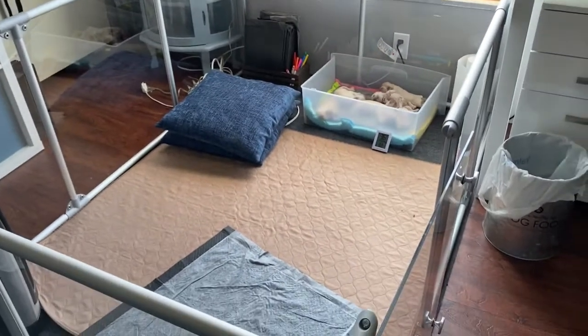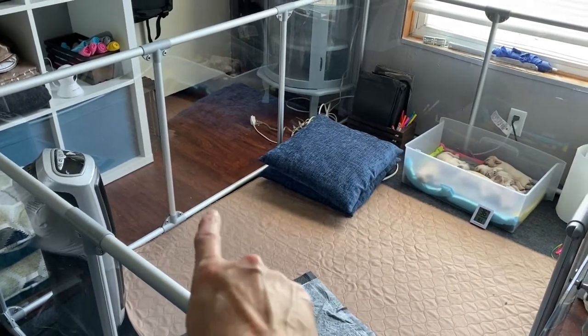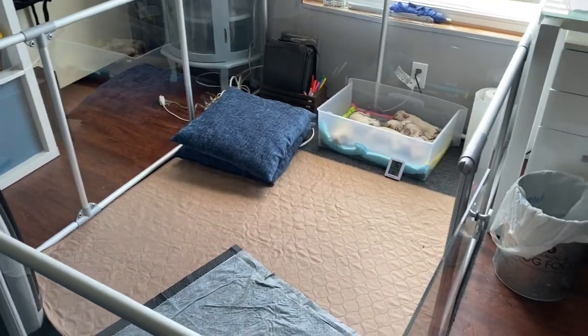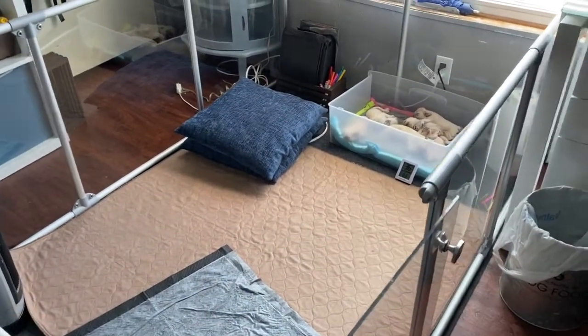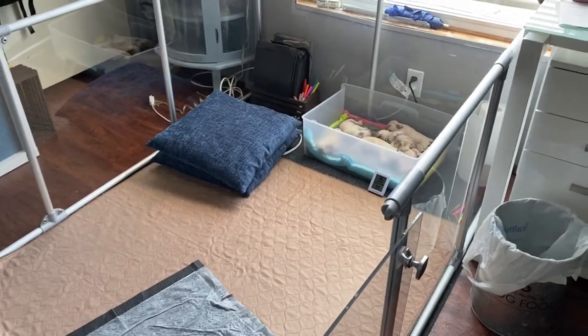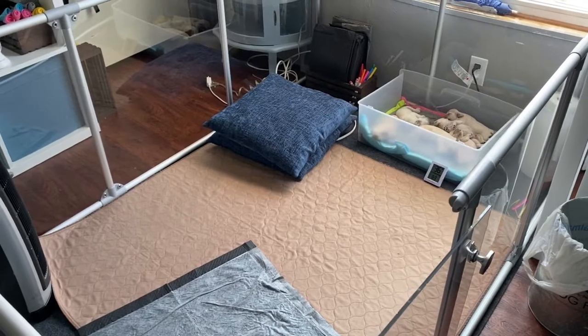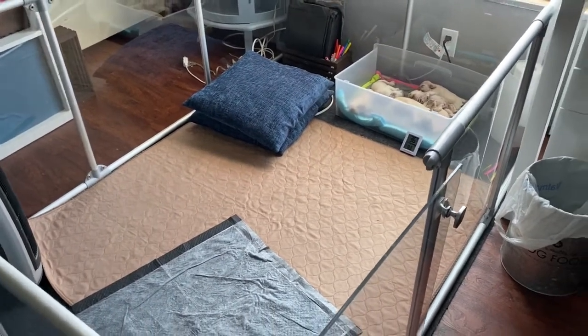When the puppies are being born, this looks a little different — I'd have my whelping rolling station set up, my oxygen tank in here, plus more towels and extra things on the floor. This is just how it looks after the puppies are born, after everything is cleaned up, after mom is resting, and we're done whelping.